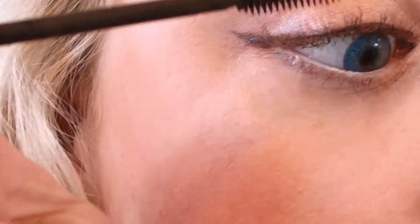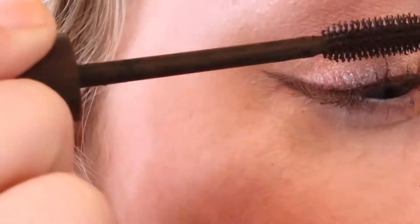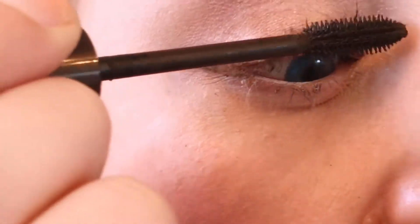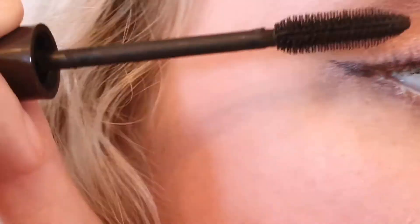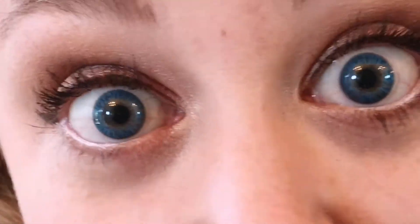I just apply the mascara like anybody else — root to tip, wiggling slightly here and there. I like to play with the tips and make sure I fully coat every lash. It's hard for me to talk while applying mascara because, like most women, I hold my mouth open while I apply mascara and I can't help it, so I'm just going to stop talking and get this done.